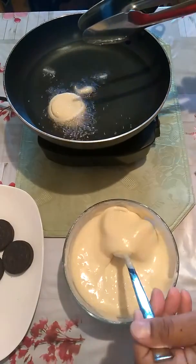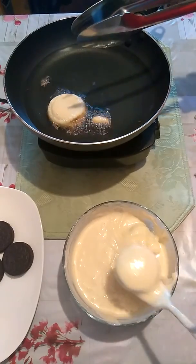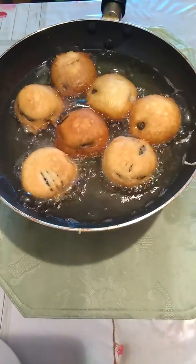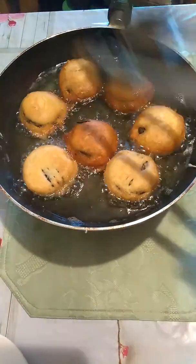Drop them in very slowly. I'm going to continue to drop the Oreos in and let them brown for about two minutes on each side. Our fried Oreos are soon ready to come out — some of them are about ready.